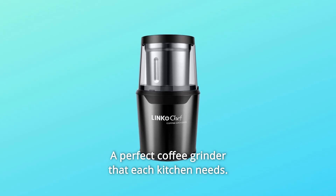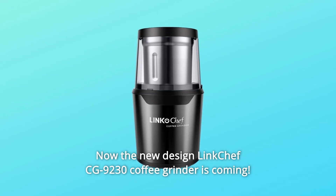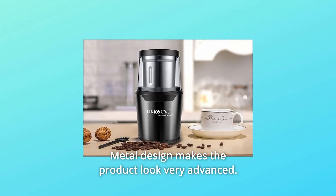A perfect coffee grinder that each kitchen needs. The new DesignLink Chef CG9230 Coffee Grinder is coming. The fashion design catches everyone's eyes. Metal design makes the product look very advanced.